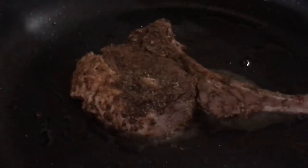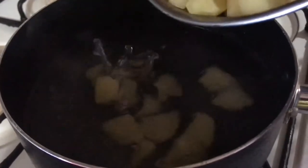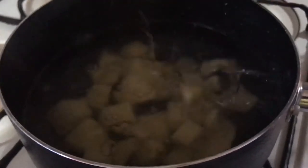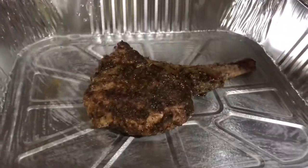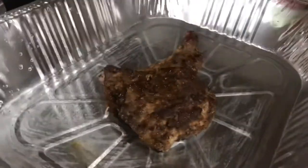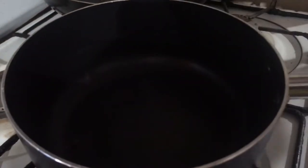I'm going to add my potatoes to boiling water and allow them to boil until tender enough to bite. I've greased my baking pan and I'm going to add the pork chop to the oven for it to bake for about 30 minutes. Now my pot is heated and I'm going to add a piece of butter.